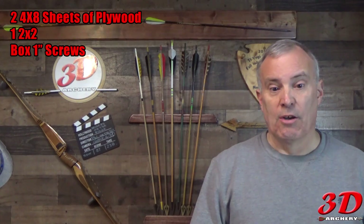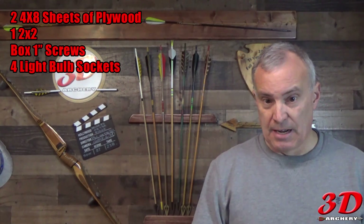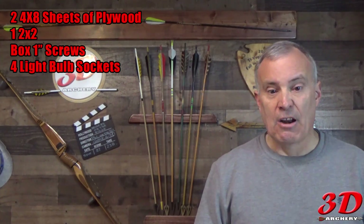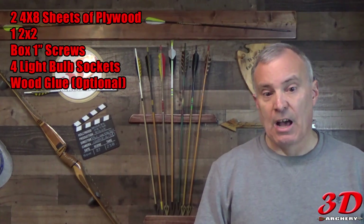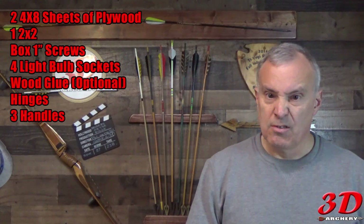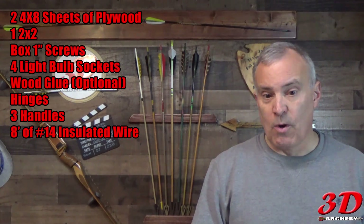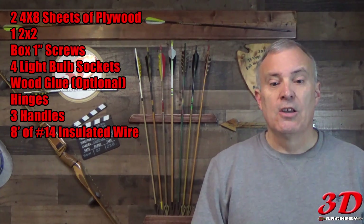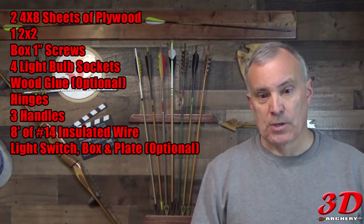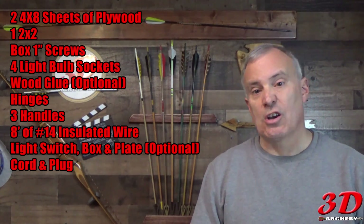You're going to need one box of one-inch grabber screws, about six bucks. You'll need four surface-mounted light bulb sockets — porcelain or plastic — about five bucks total. You'll need wood glue, about three dollars. You'll need hinges for the lid, about eleven dollars. You'll need three handles, about nine dollars. You'll need eight feet of number 14 insulated wire, about twelve bucks. You'll need a surface-mounted electrical switch, the box, and the cover — eight dollars, nine dollars, and three dollars respectively. And a heavy-duty cord with plug, about five or six bucks.